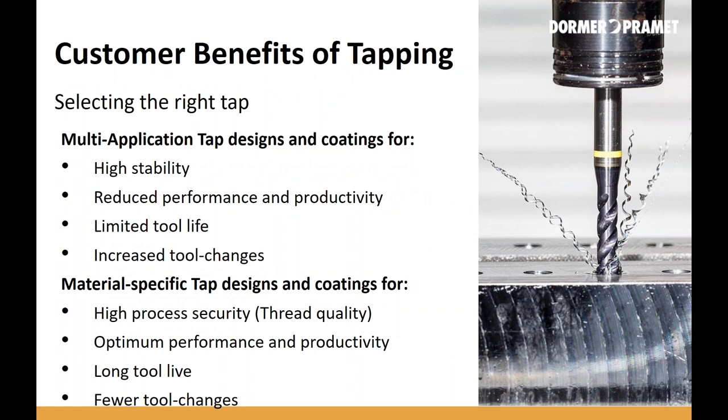Most companies select their taps based upon either a high degree of security or productivity. Manufacturers can choose multi-application taps that give a high degree of stability — these taps run well in insecure or less-than-ideal conditions. However, they run much slower, their tool life is limited, and with limited tool life you're changing the tap more often. If the machine is shut down to replace tools, you're losing productivity, and you're increasing costs by utilizing more taps.